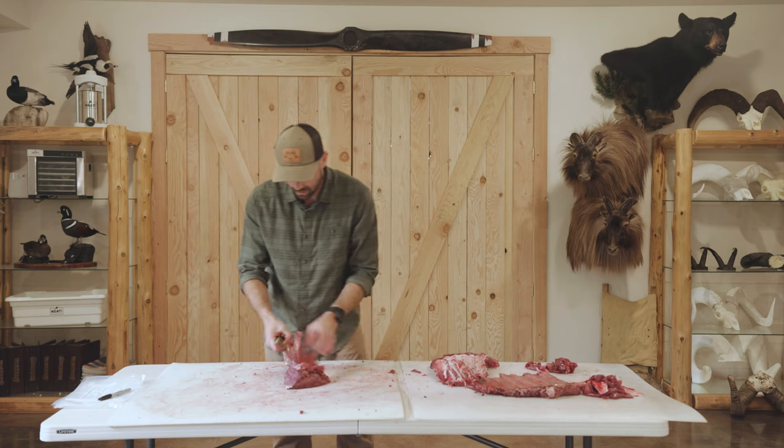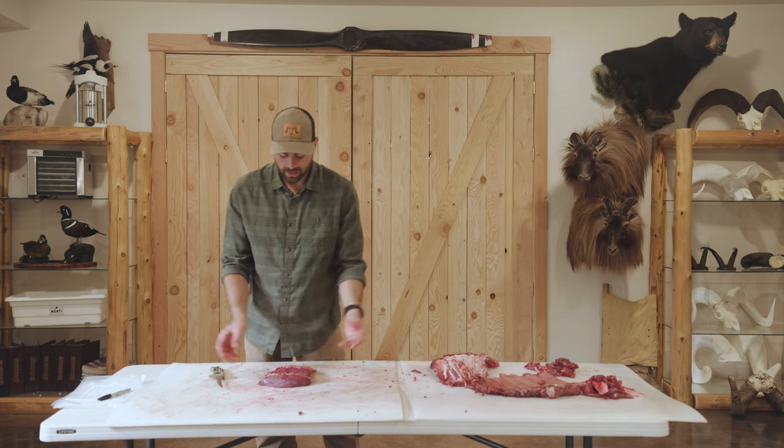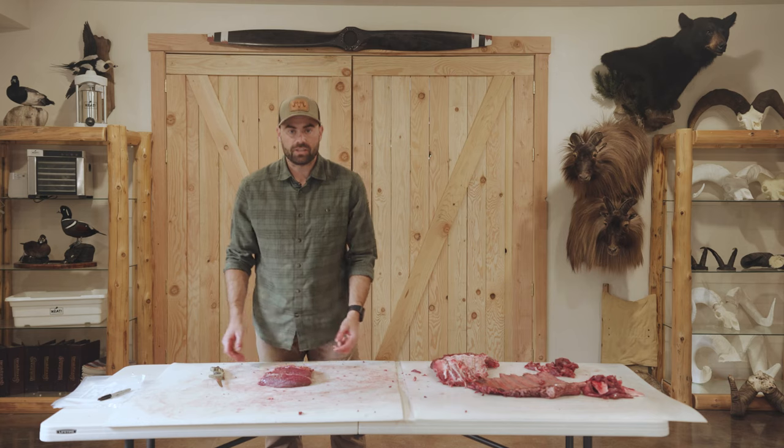Take whatever rib meat and put that in my grind. There you have it — a frenched rib rack that can go however you want: cook it in the oven, on the grill, cook it whole, then slice your cuts afterwards.